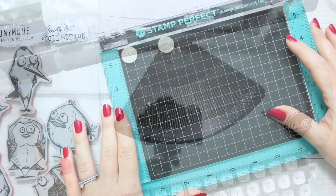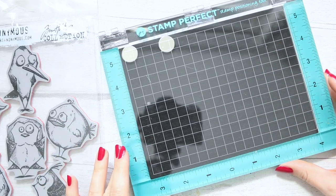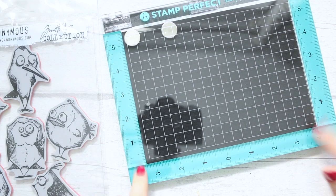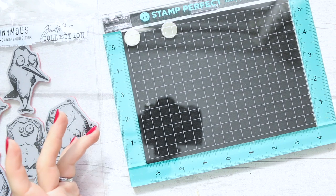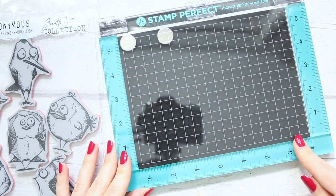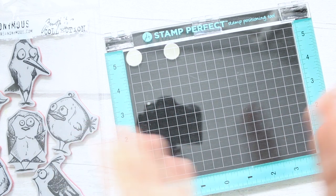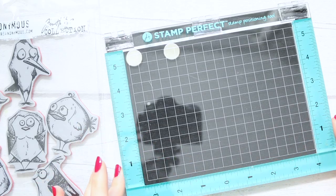The next item I recommend is a Stamp Perfect stamping tool. There are a few on the market — this is the one I could get in the UK. There's also one from Tim Holtz, but I'm not keen on its design, though many people love it. My recommendation is this one — teal color, and the size works really well for me. It depends on whether you or the person you're gifting likes larger or smaller projects.